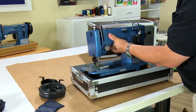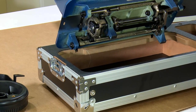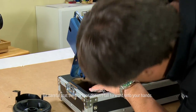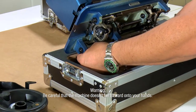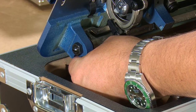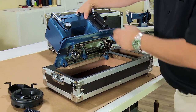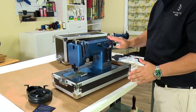Drop the machine all the way back on the pins. Once the machine is back on the pins, test it by dropping it down in. Now tilt the machine back — it will rest there, but you want to support it a little bit. Take your screwdriver and tighten the two set screws that lock the machine onto the hinge pins — these are the same screws we released previously. With those tight, set the machine back down in. That's really all there is to installing the head in the case.